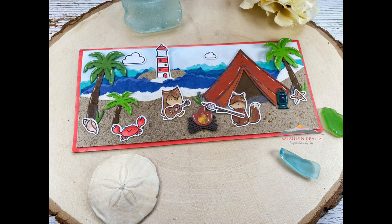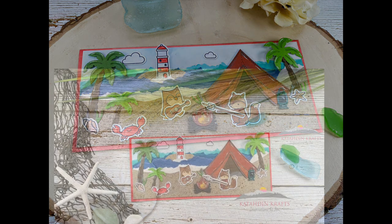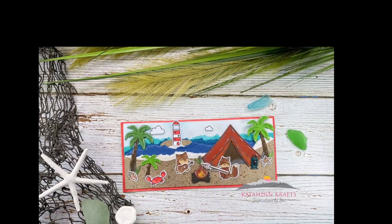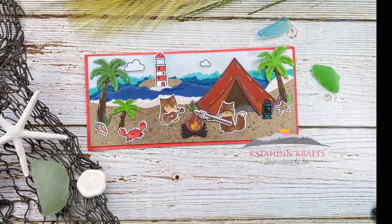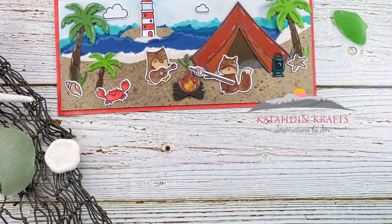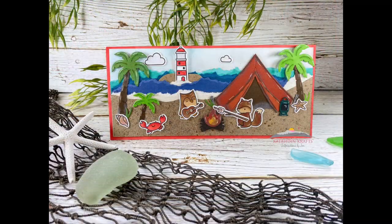There we have our finished detailed card for today. Thank you so much for joining me — I really appreciate your support. Make sure you go onto scrapbookpal.com and check out that new website. Everything I used today in my card can be found there as well. Thank you so much, I hope you enjoyed it — take care and happy crafting!